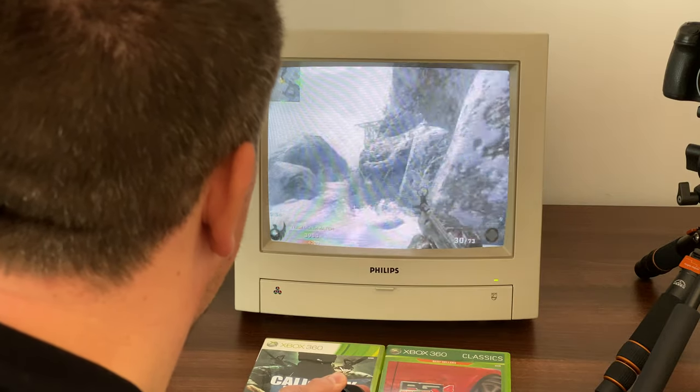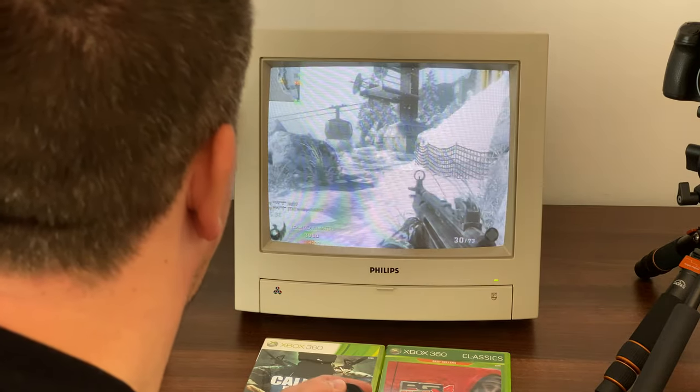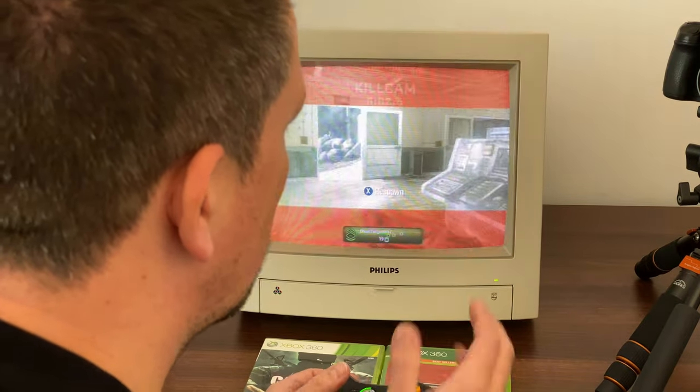To play a game that's got so much detail on a little old monitor like this, it's actually really pretty cool. It's kind of no detriment to playing the game — it's kind of weird, but it's kind of cool as well.